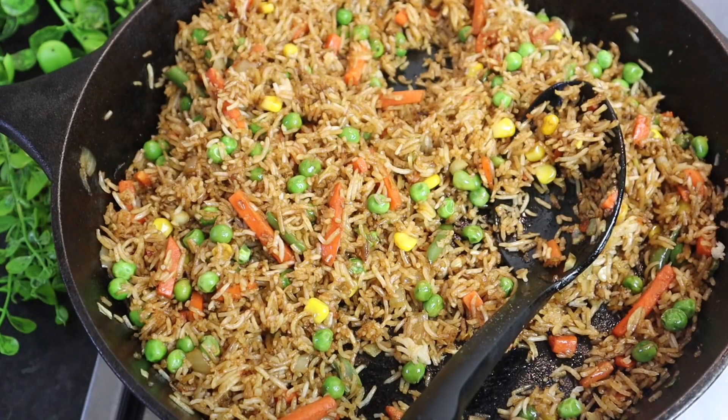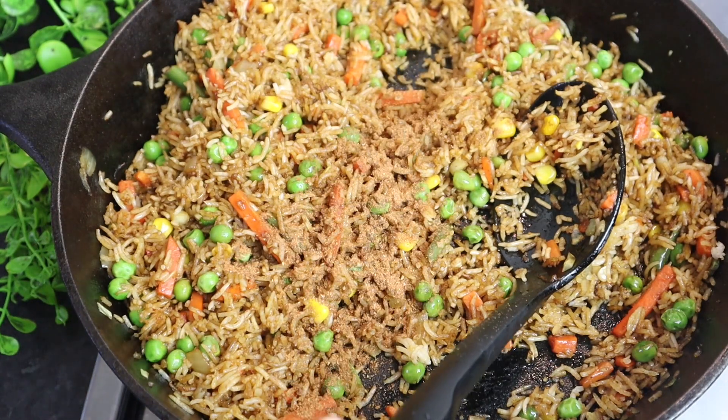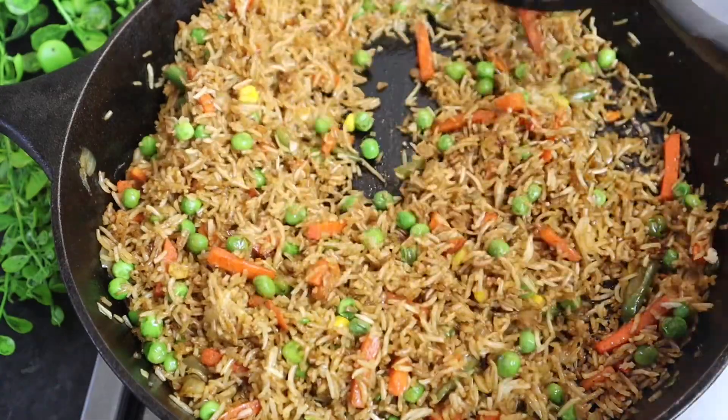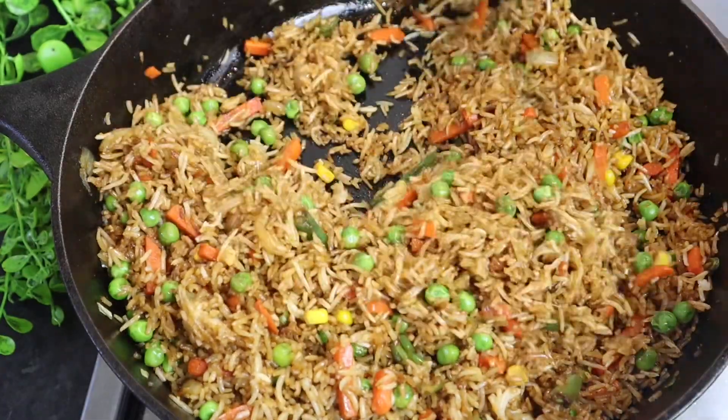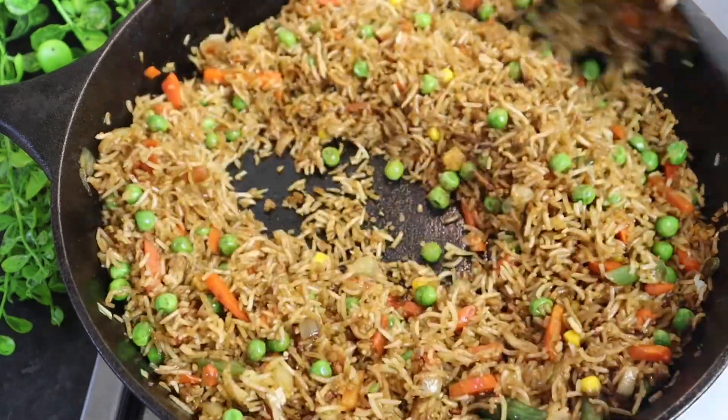To my rice I'm just going to add my remaining seasoning and mix it all in. This looks absolutely delicious, guys — I wish you could be in my kitchen. It looks so good.